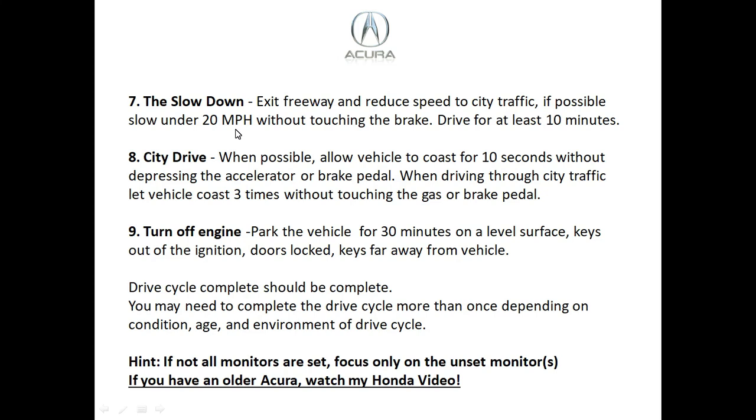Step eight is city driving. When possible, allow the vehicle to coast for 10 seconds without depressing the accelerator or brake pedal. Get into city driving mode at about 30 to 40 miles an hour, let it coast once you reach 40 without touching the gas or brake, and repeat this three or four times. Step nine: turn the vehicle off and leave it on a level surface for at least 30 minutes. Lock the doors and take the key far away from the vehicle.